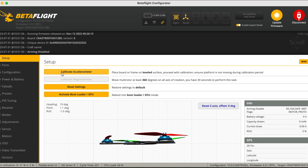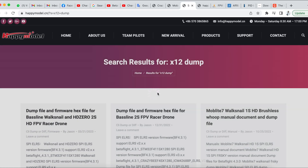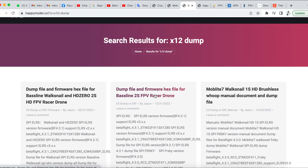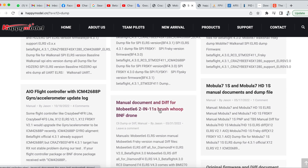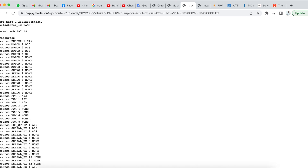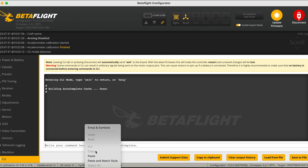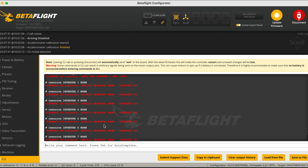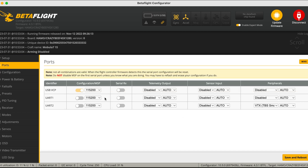Then look for the specific dump file for the quad you're using. If it's a Mobula 7, you want a Mobula 7 dump file; if it's a Crux 35 HD, you want the Crux 35 HD dump file. In this example we'll be using the Mobula 7 1S — copy the files and paste them into the CLI in Betaflight. Then check through all the tabs, making sure that the modes are all set up correctly.